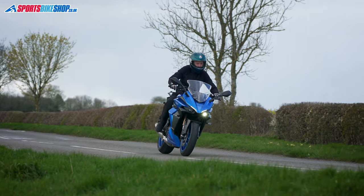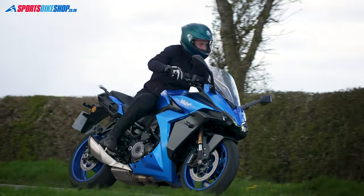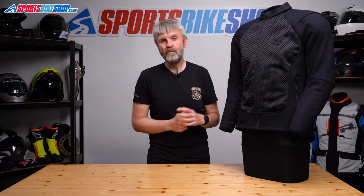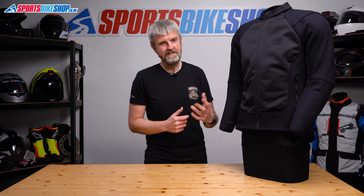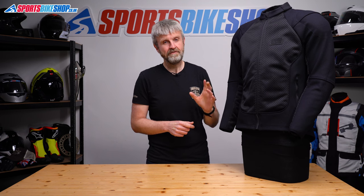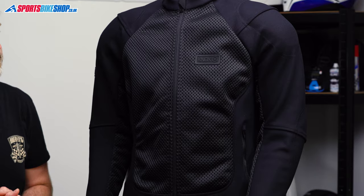I rode for somewhere between 100 and 200 miles in this jacket in cool conditions, as Britain was taking forever to warm up this spring. I also find that cool weather is a good time to find out how much air a jacket flows, as it's easier to feel cold air when it hits your body. This jacket definitely flows air through the mesh sections on the front and inside the arms and had a noticeable effect whenever I wore it.